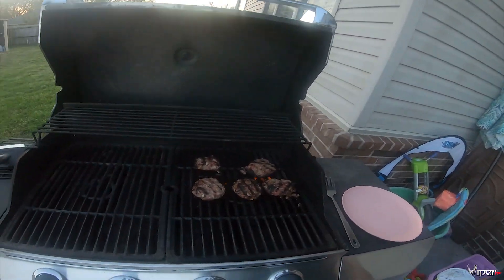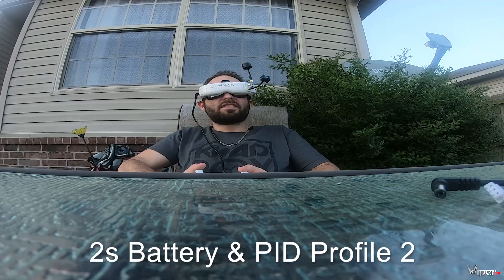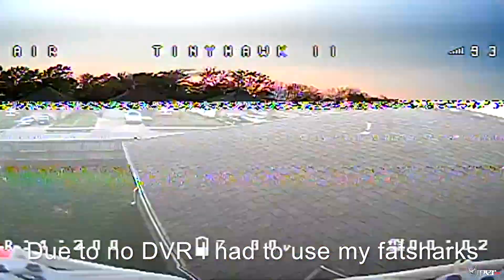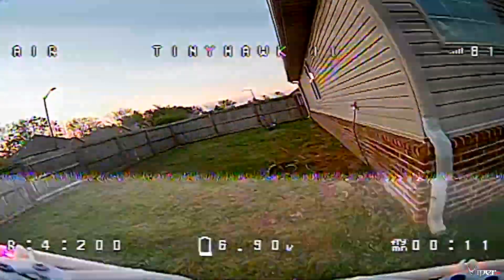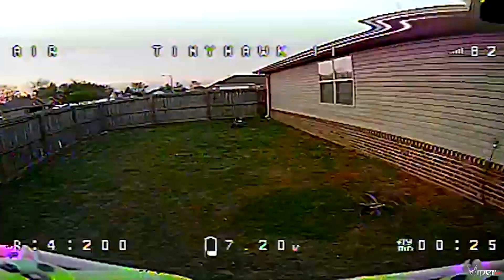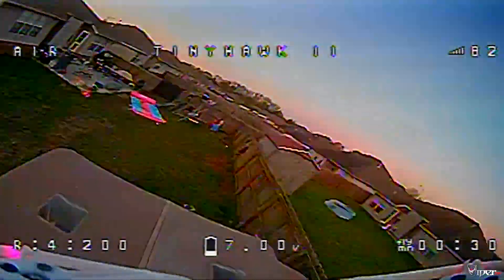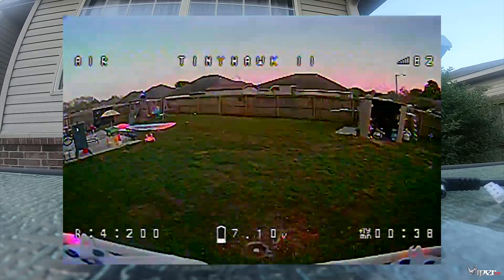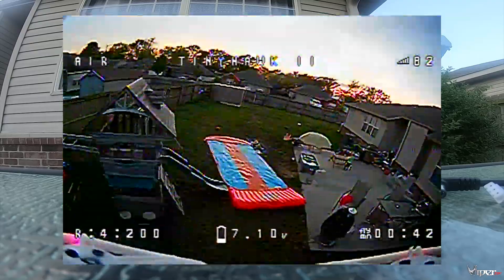We're going to take the TinyHawk out for a spin on 1S and 2S. Wow, I don't know if it's the controller — it feels really stiff. The quad is locked in; it's just the controller I think is having some problems. I mean, I think it's fast on 2S — it definitely is.